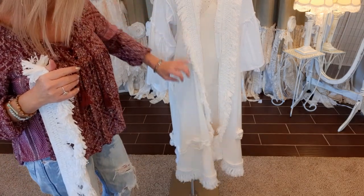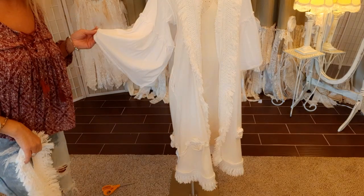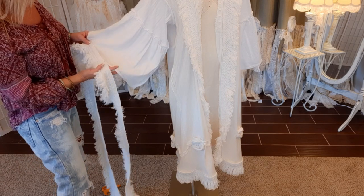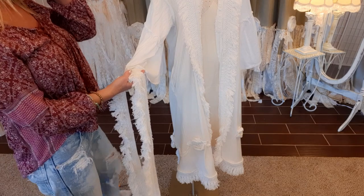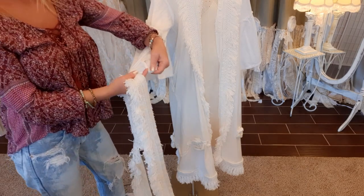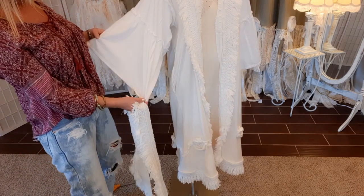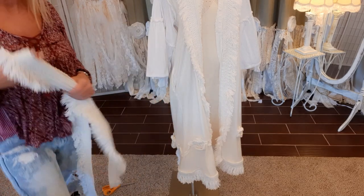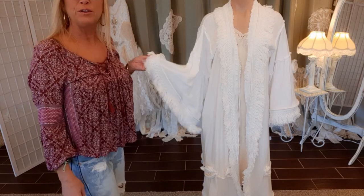Now we have the front done and the bottom done. Now I just want to go around the sleeves - same as I did the bottom, just go around the very edge. I'll start underneath because there'll be a little gap in the fringe, and underneath the seam on the bottom side of the sleeve that'll be less noticeable. Now I have all the fringe sewn on.